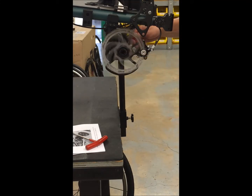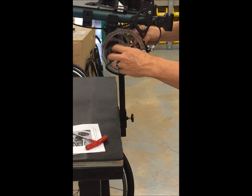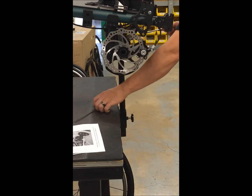Spin the rotor so it's free, then start to turn the pad in. Now it's rubbing. I'll back it back out, and that's a good place to start. I'll repeat the same process on the other side.